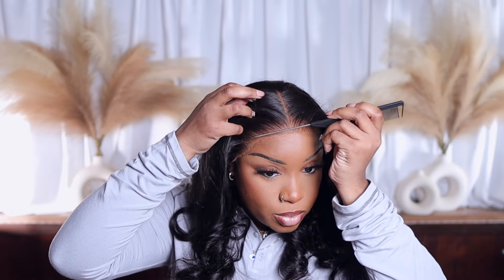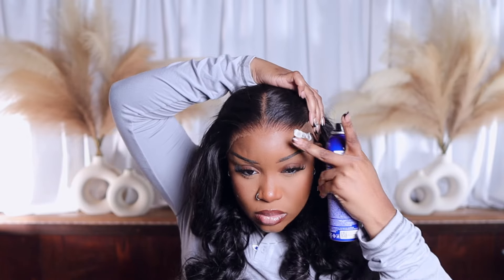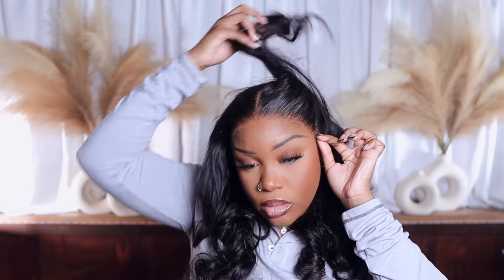Be sure not to stretch your lace too much because if you do, it's gonna ripple. That's why I also like to have the elastic band on — because it helps the lace lay properly in its place.